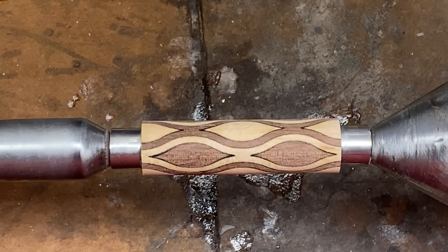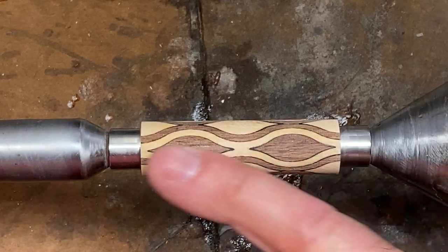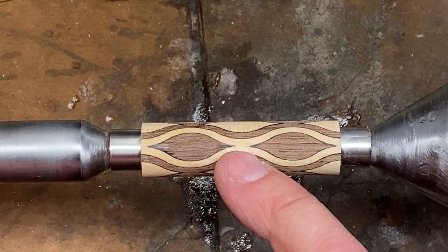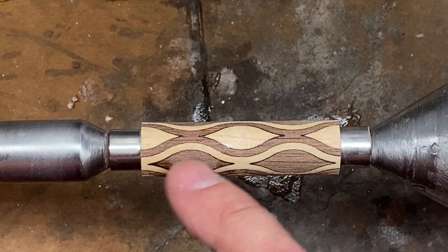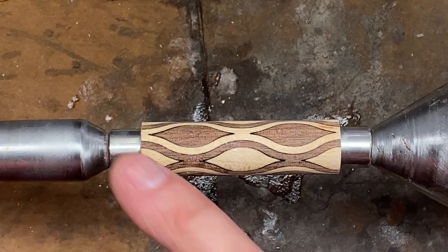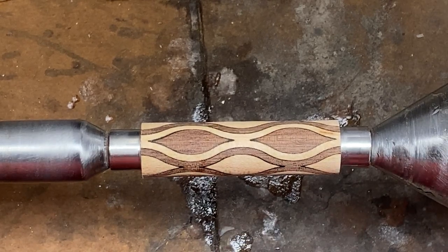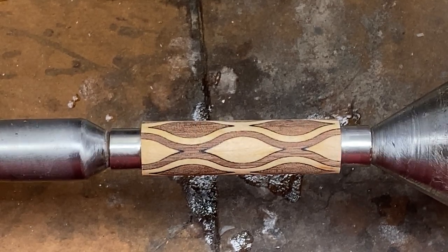I've done a video on how I prep these blanks, and the one thing I do before I start turning this blank is I soak it in CA. There are two reasons for that. The first reason is it's going to lock all these pieces together, and then the CA is going to go down between these pieces and fill the gap between them, and that's also going to adhere to the tube. So my blank is going to be nicely adhered to the tube, and the pieces are going to be adhered to each other. If you do that little bit of extra work and take the few minutes to do that, you're going to turn this blank and it's going to be as easy to turn as a walnut or maple blank.